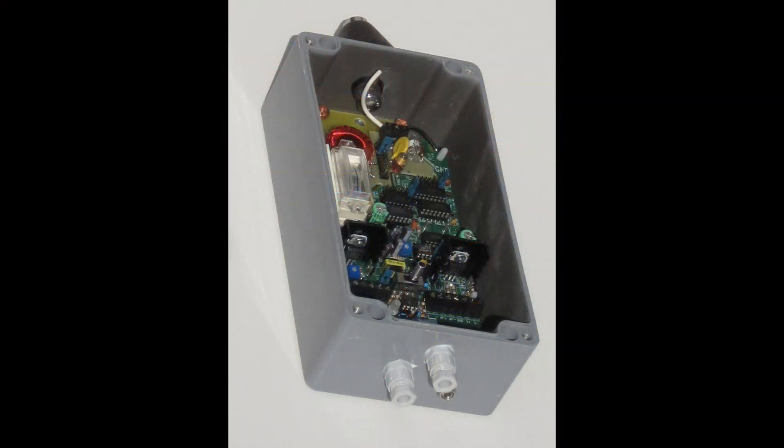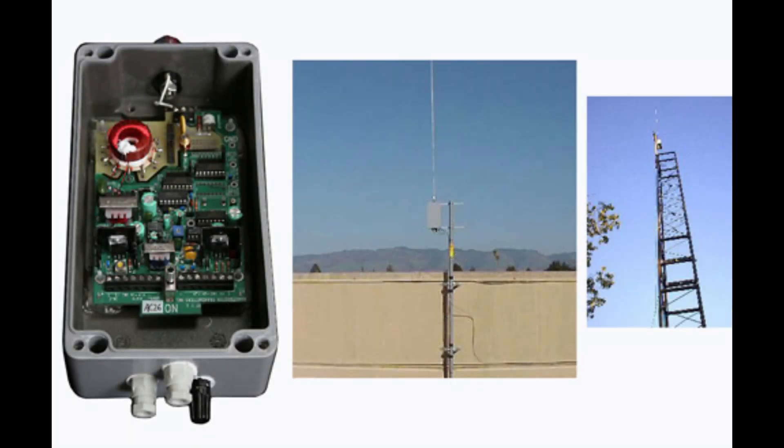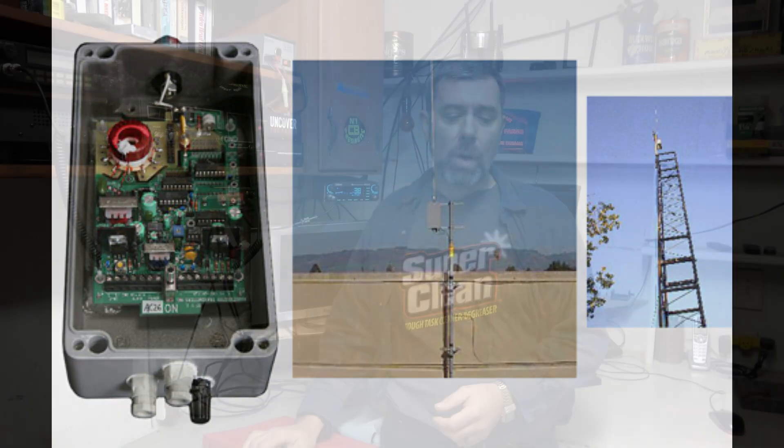Who doesn't like local news? Who doesn't like community news? Who doesn't like to know what's going on in their area? Since 1999 I have run a Hamilton Rangemaster — and here's a picture of it right here. They're a really nice AM transmitter. You can get it set to any frequency; you just order it with whatever frequency you want.